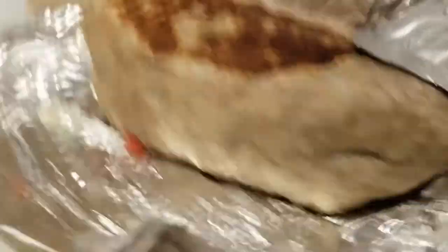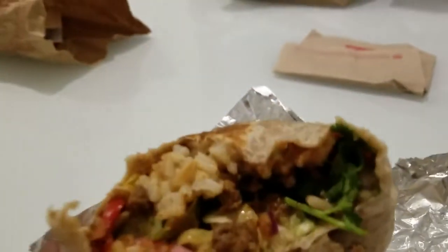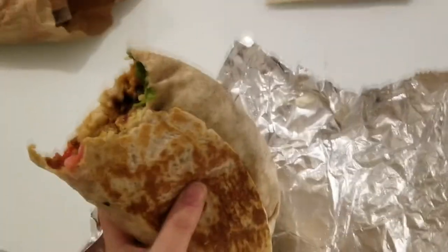Look how big this thing is. I think we only paid like 10 bucks for these — yeah, we're at $10. It's literally the size of my face. So good, this is so yummy. Definitely worth the money — vegan burritos the size of your face.